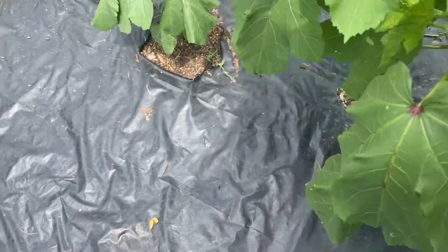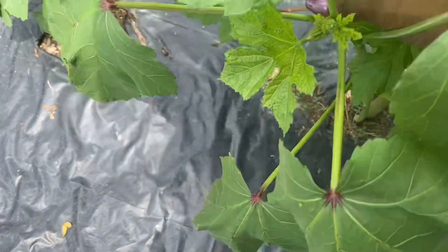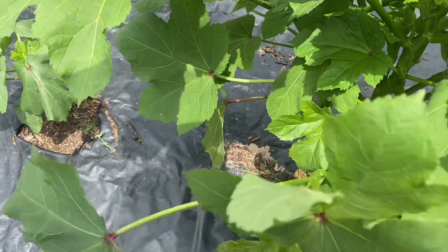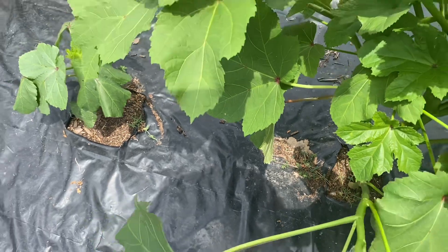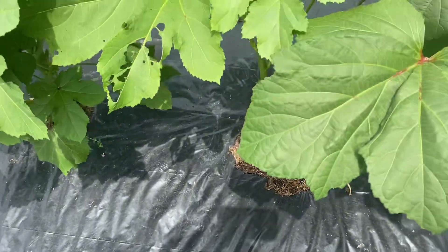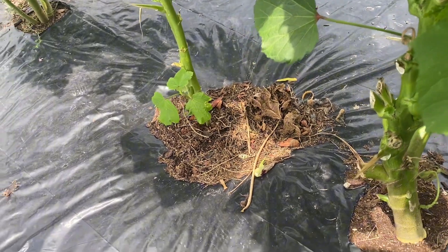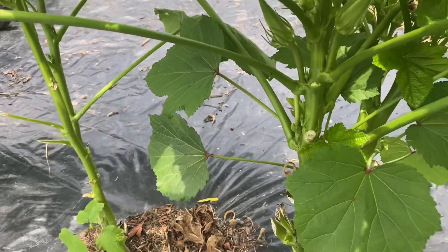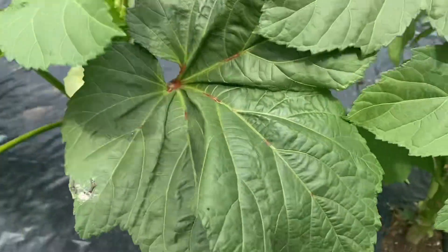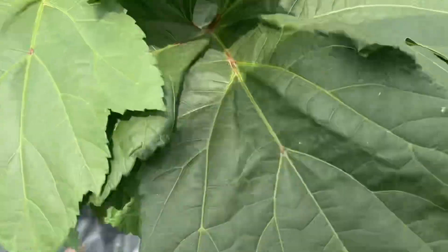I pruned this okra but I think I can stand to prune it a little bit more, because I'm still having trouble seeing underneath. I don't want to have to stick my hands under there and have ants crawling up my arm. I want to be able to see the okra and go straight to it. I know this okra is going to grow taller and I'll be able to look under it better, but for now I just need to be able to see.